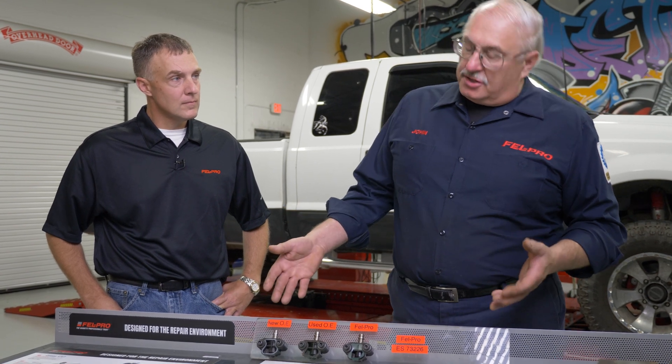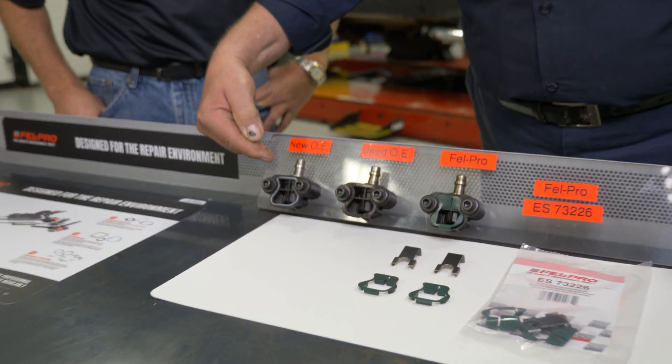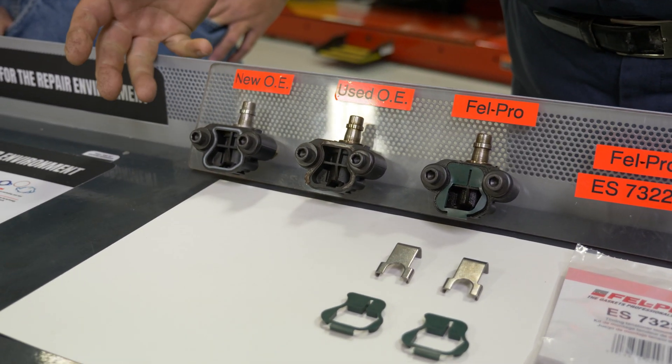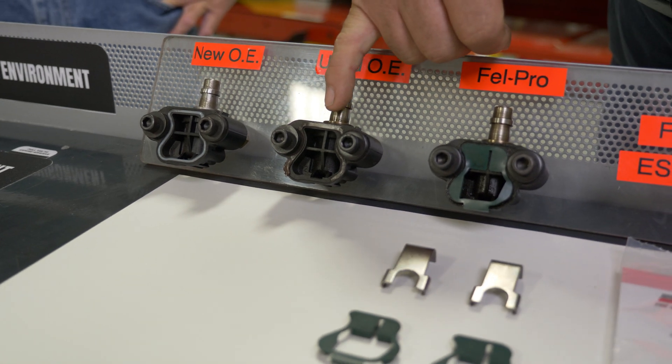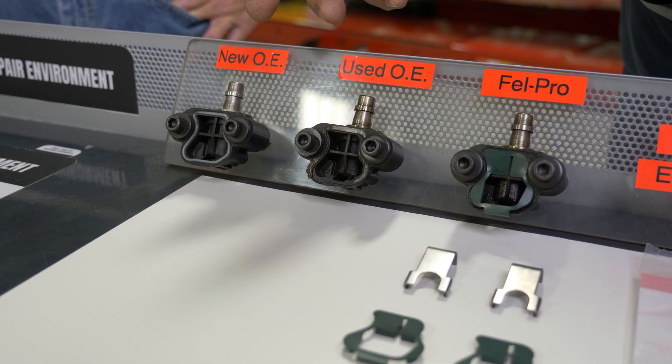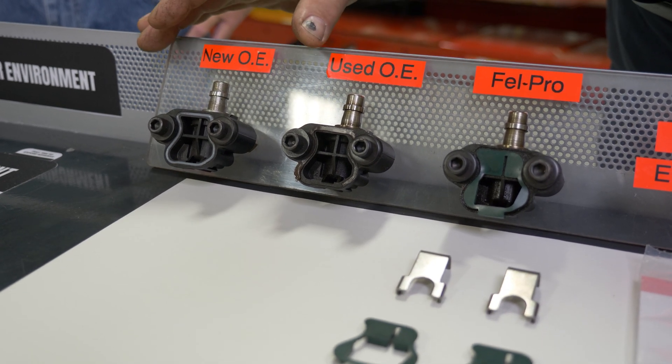We've come up with an innovative way to reseal the timing chain tensioners that Ford uses on their modular engines. This is a new tensioner right here and as you can see it comes with a silicone bead, but over time and miles the gasket falls apart and there's really nothing left to reuse to reseal it. So the OE says if the gasket is damaged, replace the tensioner.